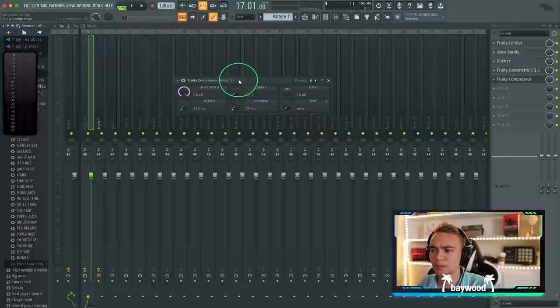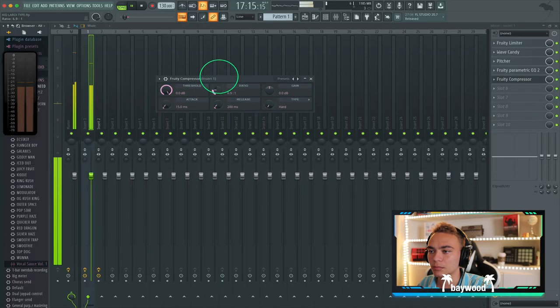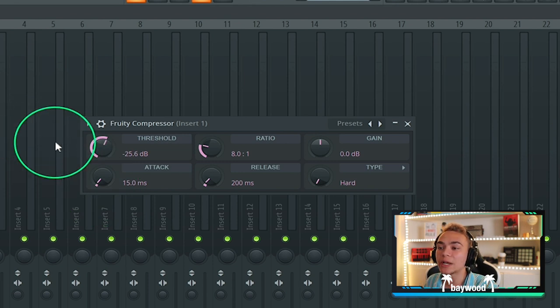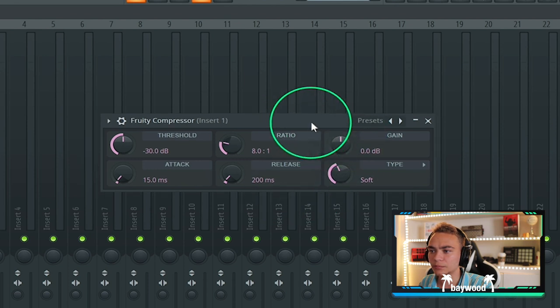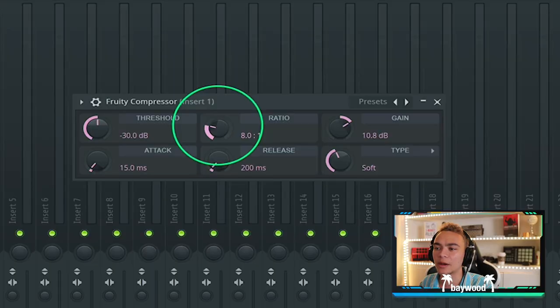With rap, you know, you can push the compressor a bit harder because it's not about the dynamics of the vocal in rap music usually. Let's go around eight for the ratio. We're going to lower the threshold — we know the vocal is sitting at negative 20, so we go a bit under that, around negative 30. Let's go with a soft compressor. It sounds too consistent, too overdone. So all we do is dial back that ratio.